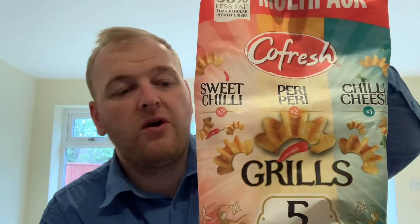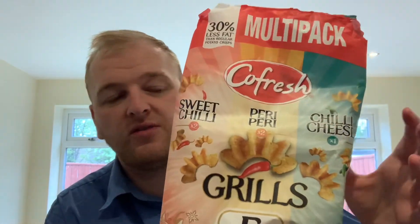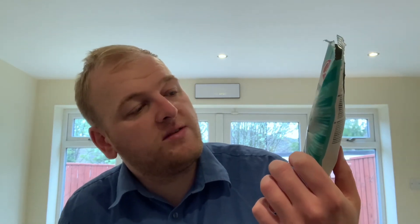Not as good as the sweet chili. In these multi-packs you get two sweet chili, two peri peri — which I haven't tried yet but will be on my channel next — and you only get one chili cheese, which might be a good thing at the moment. They're still really nice and I still enjoy eating them, it's just not really exactly what it says on the pack. So for a rating out of 100, I'll give these 86 for these Core Fresh Chili Cheese Grills. 80 pence in Sainsbury's for five bags, and you can get big individual bags as well.